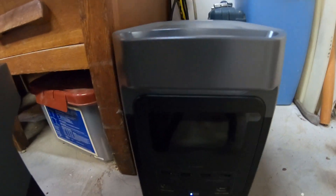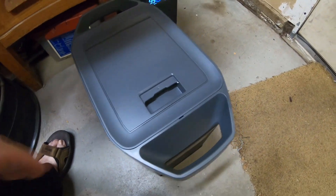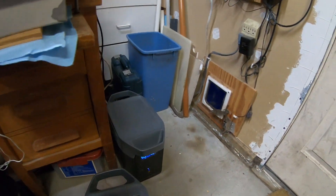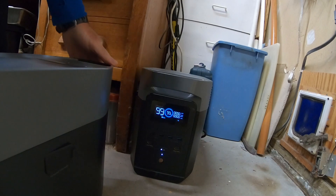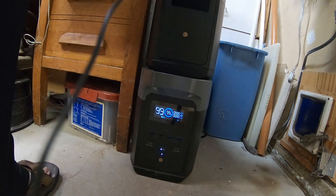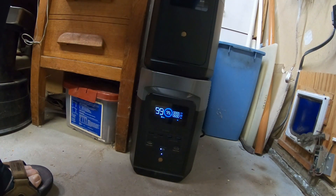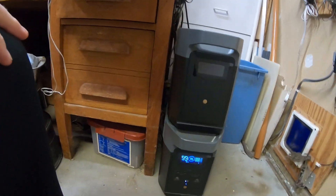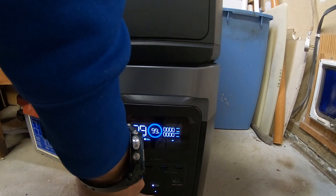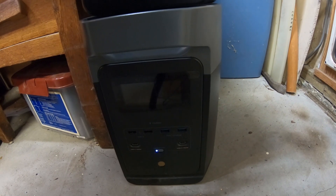Here's our current setup. We have the EcoFlow Delta 2 at 99% charged, and we've got our new secondary battery. We're going to stack that on top — it just kind of sits there, a nice compact arrangement. Now we're going to turn off the power to the main unit, because you're not supposed to hook up the wires until the power is off. But pressing the button seems to only turn off the display.